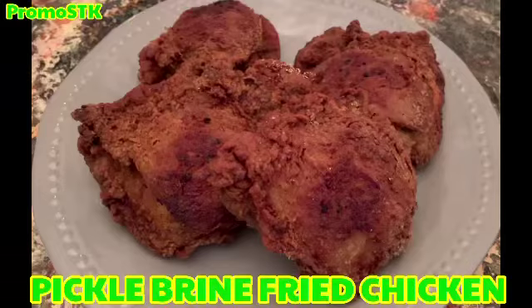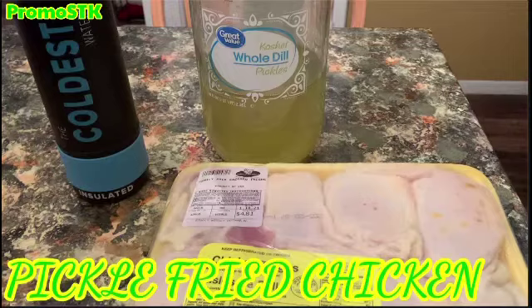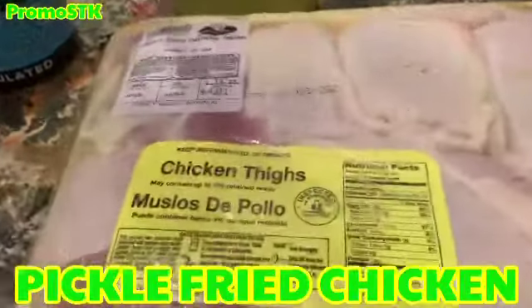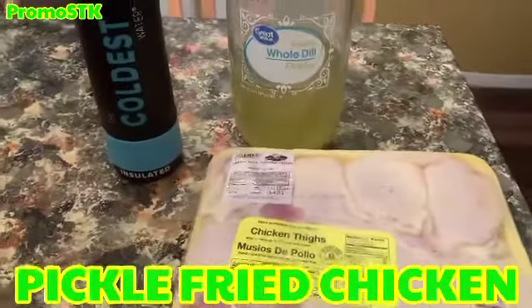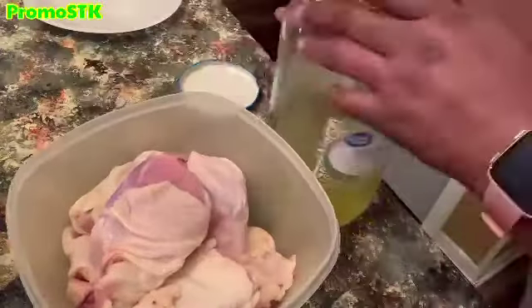Hey guys, come on into my kitchen — we've got some pickle fried chicken! We have some chicken thighs, and I saw someone on TV marinate chicken in pickle brine juice, so I'm going to be doing that right now.